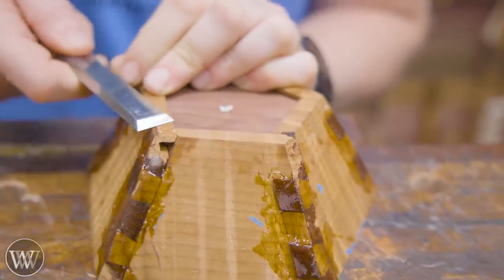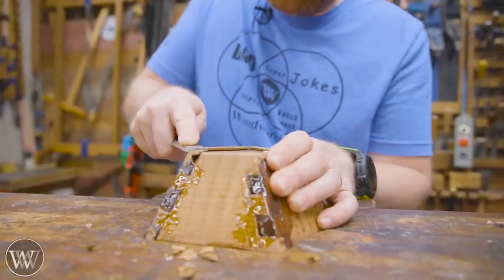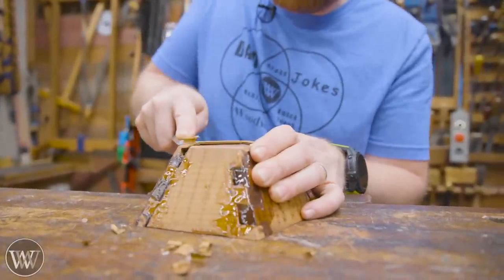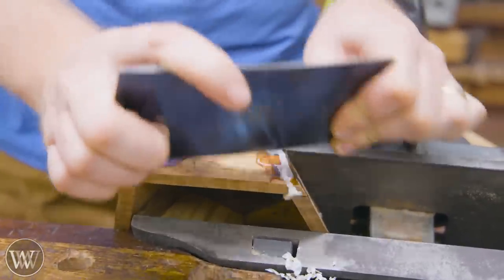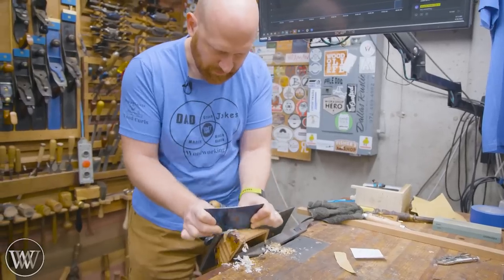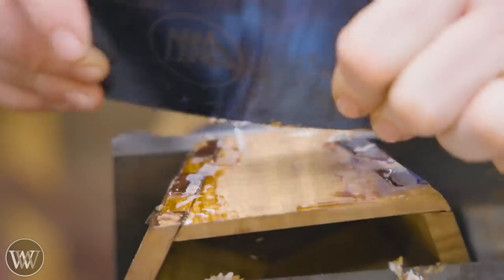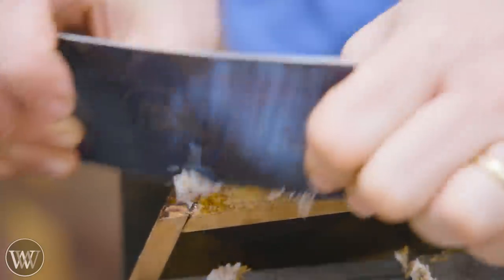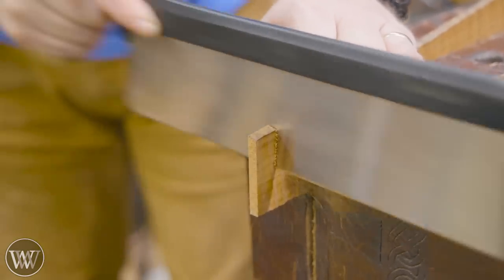I wanted to make something that was functional as opposed to something perfect. This is that one joint that was slightly off, so I had to shave it down a little bit. For removing epoxy, the best thing is a card scraper — it does amazingly well. It doesn't clog up the sandpaper and you're not going to be getting water into the wood. It cuts through very, very quickly.